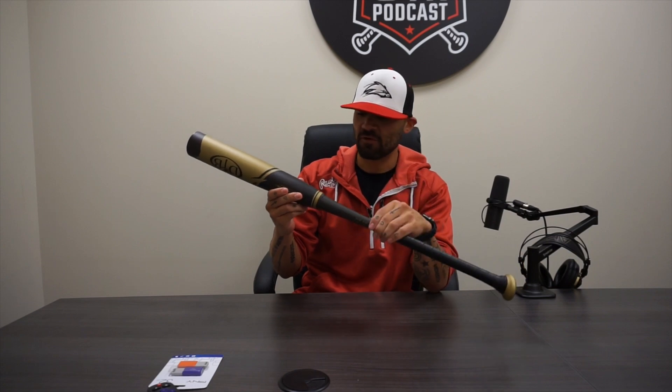Alright guys, Elijah back with Baseball Express. Today we're going to be reviewing the Dovetail Tremor. This is actually their first metal bat they've ever released. They're pretty much a predominantly wood bat company — if you haven't heard of them, they make some awesome birch wood bats. But yeah, this is going to be their first shot at a metal bat.